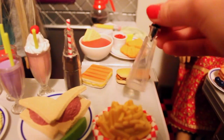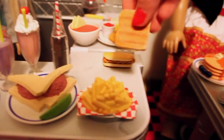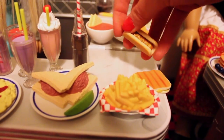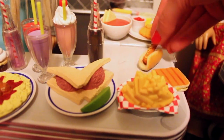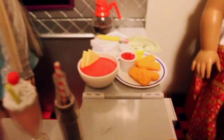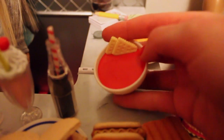Back here we have a bottle of vinegar for the fries. Then there is a grilled cheese sandwich in one piece. There is a hot dog with mustard on it — the hot dog comes out of the bun, which I think is really cute. The bun is plastic but a little flexible, kind of like rubber. Back here we have a bowl of tomato soup with two crackers inside, and it stays in the bowl.